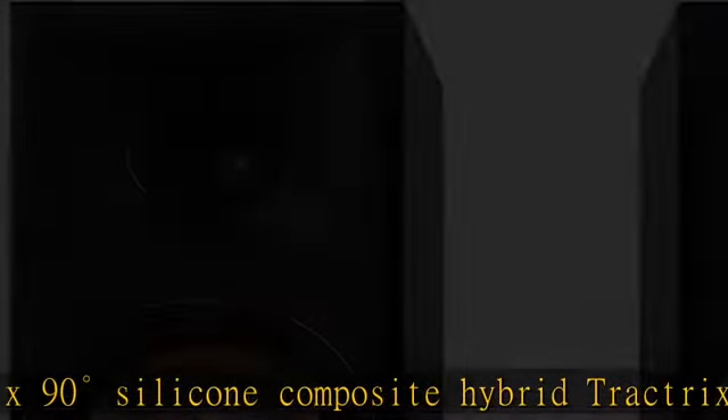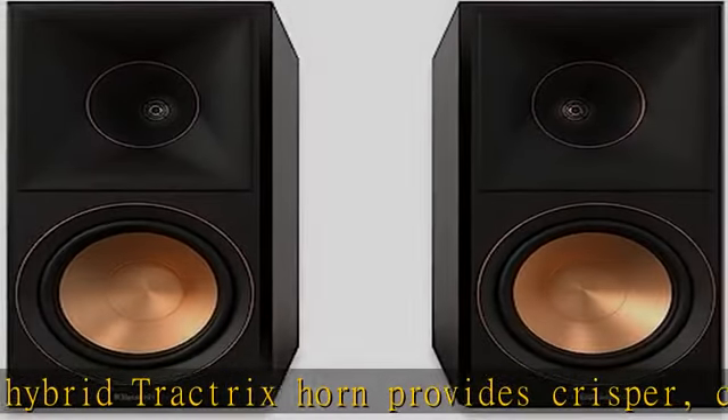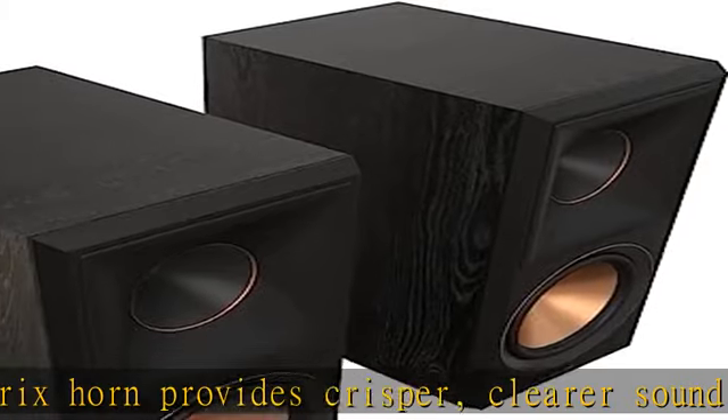titanium diaphragm tweeter. The exclusive LTS minimizes distortion for enhanced, detailed performance. Vented tweeter design: